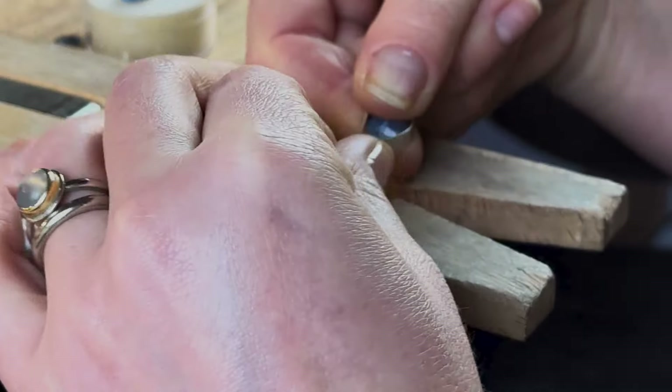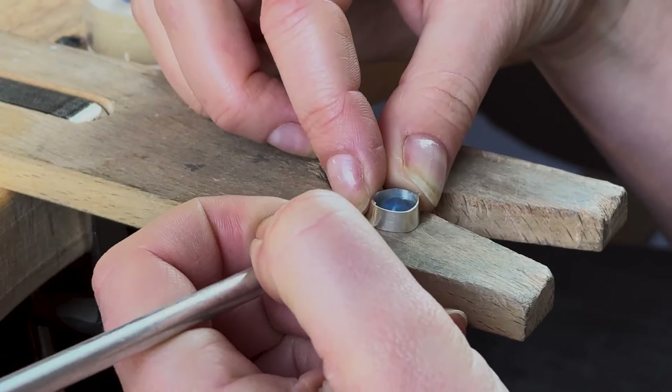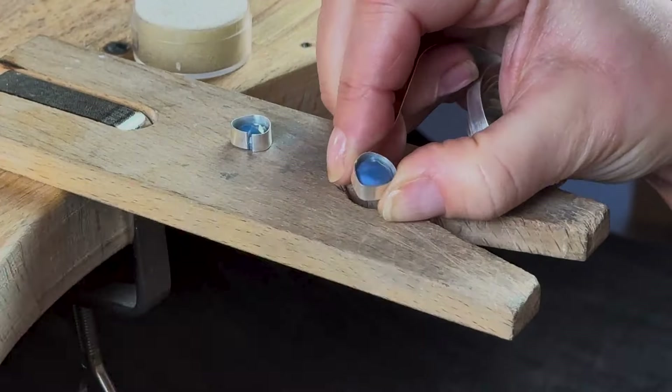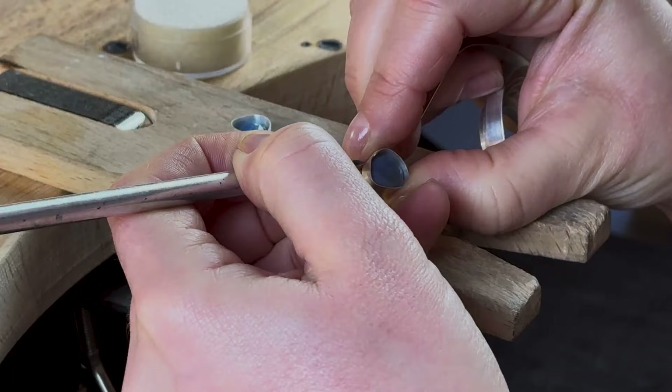Start by wrapping your bezel strip snugly around one of your gemstones before marking the point where the ends cross over with the scribe. Remove the excess using a pair of snips, then repeat the same process with your second stone. Don't worry about trying to follow the indented curve on the top of the heart at this point — we'll address that later.